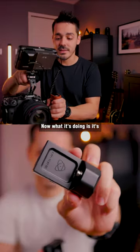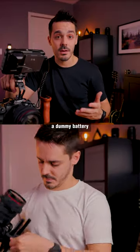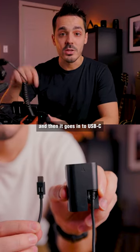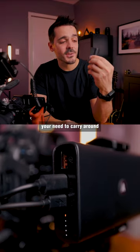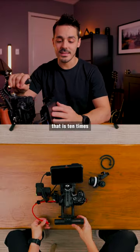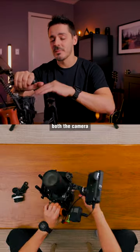It's powering the monitor, and I'm also using a dummy battery that goes into the camera's battery port — basically a power adapter that connects via USB-C. The nice thing about the dummy battery is that it eliminates the need to carry around multiple Canon batteries. I could get a power bank that is 10 times the size, but keep in mind it's powering both the camera and the recorder.